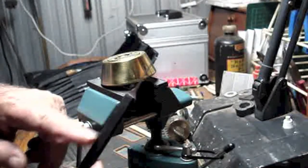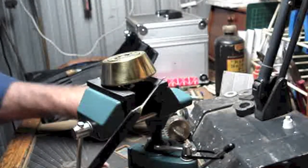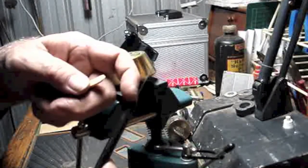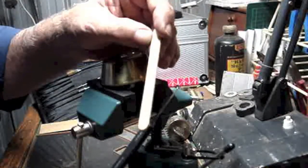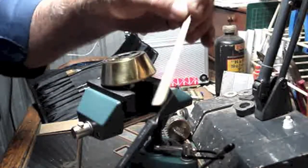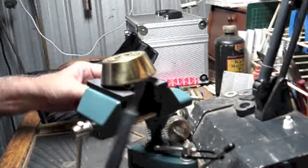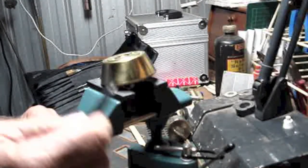The handle is just heat shrink tubing, which I apply first, then I open the end and stuff one of these polar bar sticks down there, cut it off at the right length, and stuff a polar bar stick down each side for the handles to thicken them up a little bit.